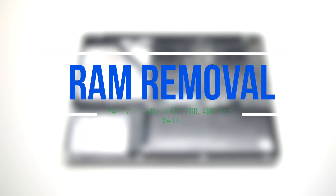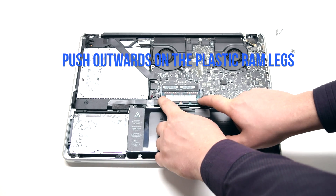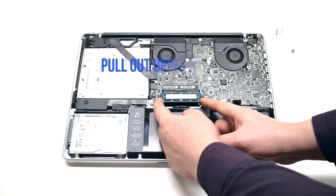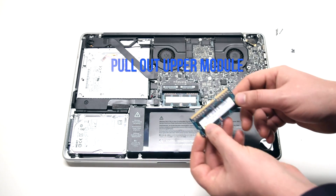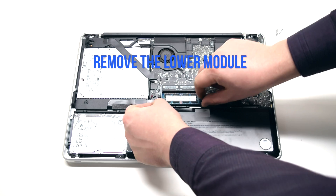RAM removal. With both fingers, push outwards on the plastic RAM legs. This will cause the module to pop up. Go ahead and pull it out. Perform the same procedure on the lower module.